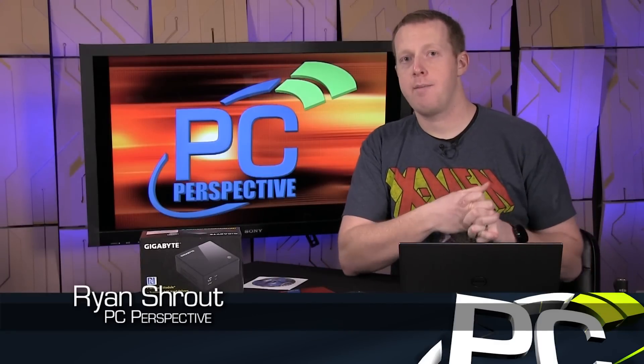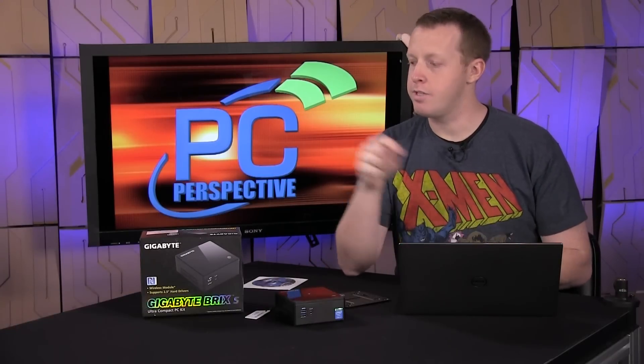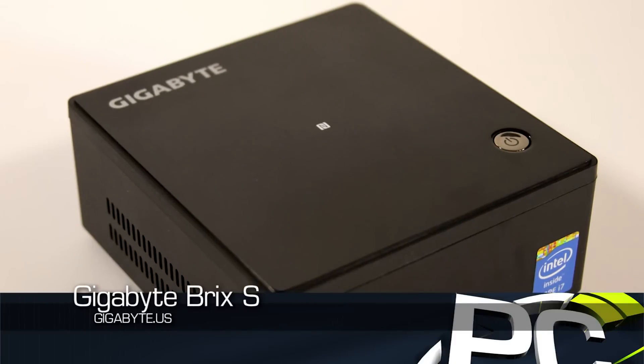Hey everybody, welcome to PC Perspective. I'm Ryan Shrout. We are here today to discuss the brand new Gigabyte Brix S.